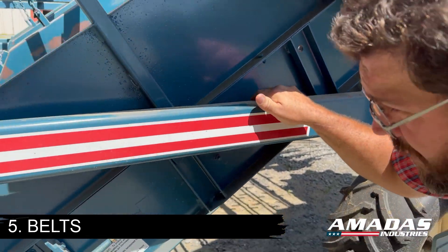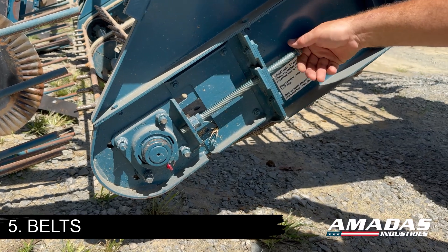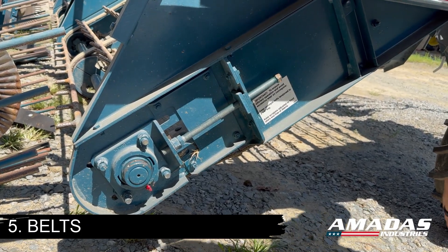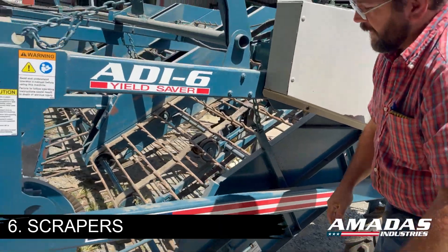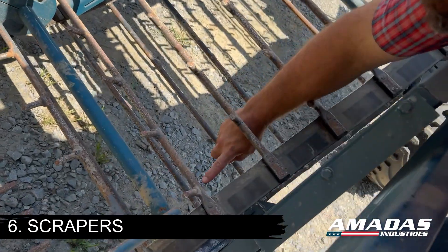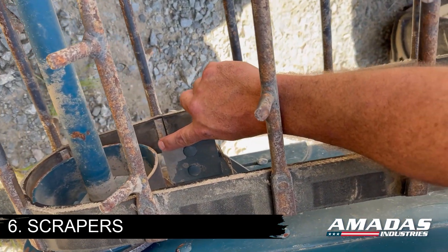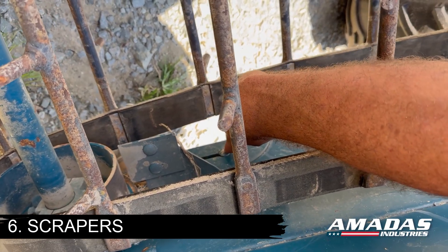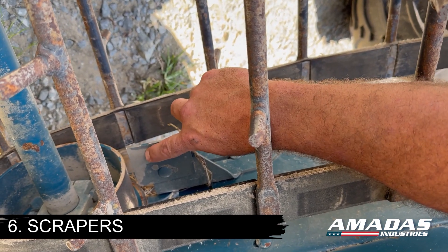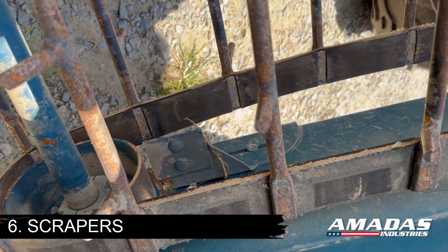If you need to adjust belt sag, simply come up here to the front shaft, loosen your four main bearing bolts, and make your adjustments as needed in either direction with this push rod. Another thing to look at at the beginning of the season is a scraper that you need to maintain close to the front idler to keep excessive dirt buildup from happening. There's one bolt to loosen here in the side frame and you can move this in and out as needed. When this scraper wears to the point that you can no longer adjust it that way, this blade can be flipped around to give you more blade life.